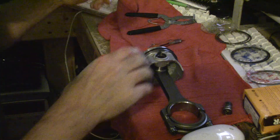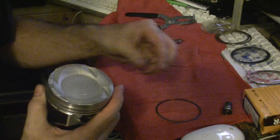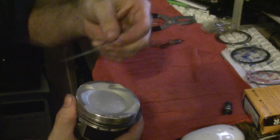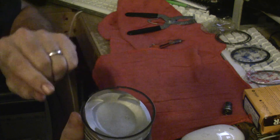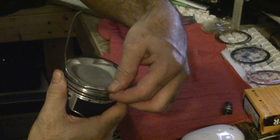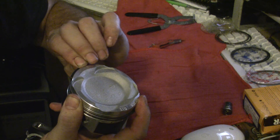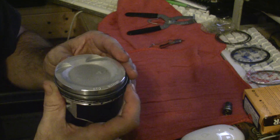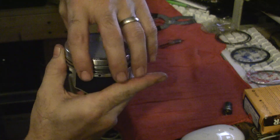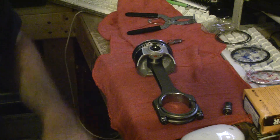This last ring starts over here on this side. The orientation of the rings is really important — remember, the M or whatever your letter is goes on top. Work your way around, make sure you don't break it, snap it right in, and there we go. That's how you install piston rings. The orientation is important — this piston is ready to go and we're going to install it.